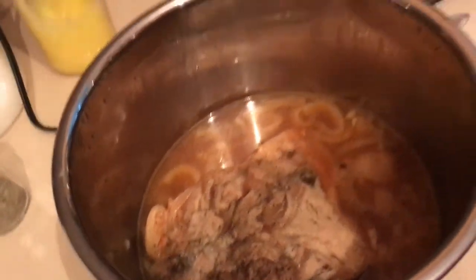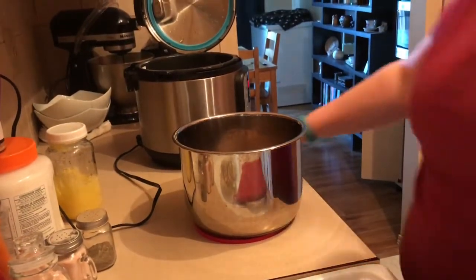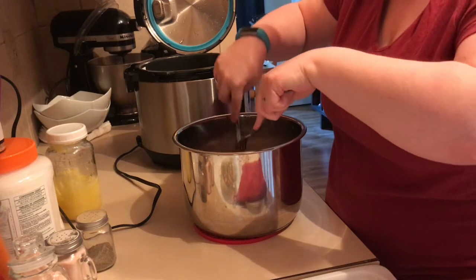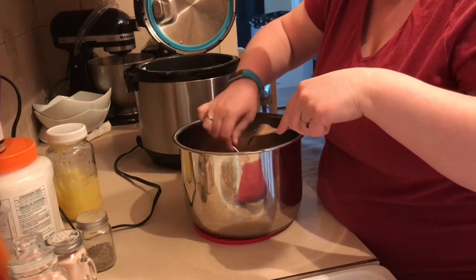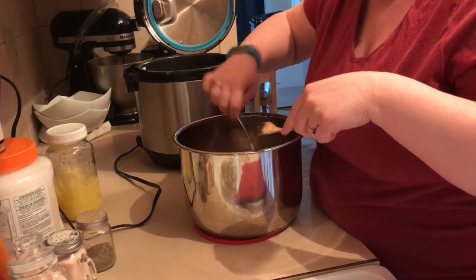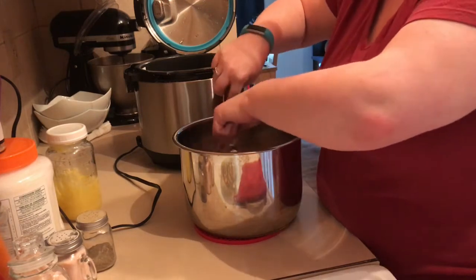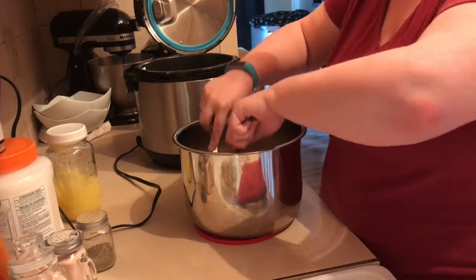Yum! So we're just going to shred that up with two forks. You literally just take two forks and shred that up. Now if you have a large amount of fat - which I think mine does - you might want to take that out. If there's just a little bit you'll be fine. And that's all you do - just shred that up until it has the consistency of shredded chicken or shredded pork.